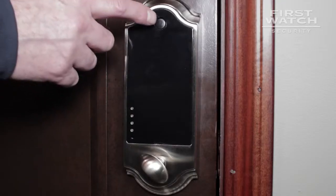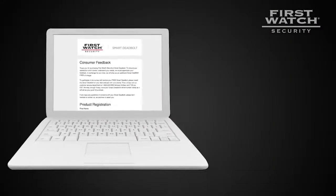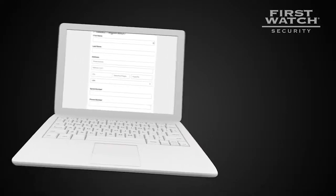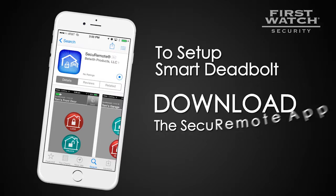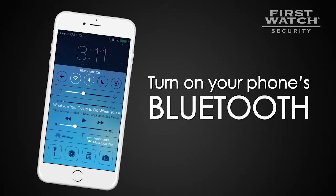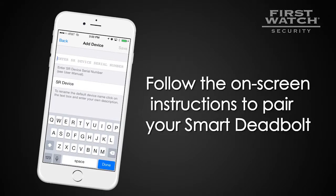Congratulations! The installation of your smart deadbolt is now complete. Please complete the registration of your smart deadbolt by visiting bit.ly/registersmartdeadbolt. To set up your smart deadbolt with your smartphone, download the Secure Remote BLE app from your smartphone's app store. Turn on your phone's Bluetooth function, open the Secure Remote BLE app, and follow the on-screen instructions to pair your smart deadbolt. Enjoy!